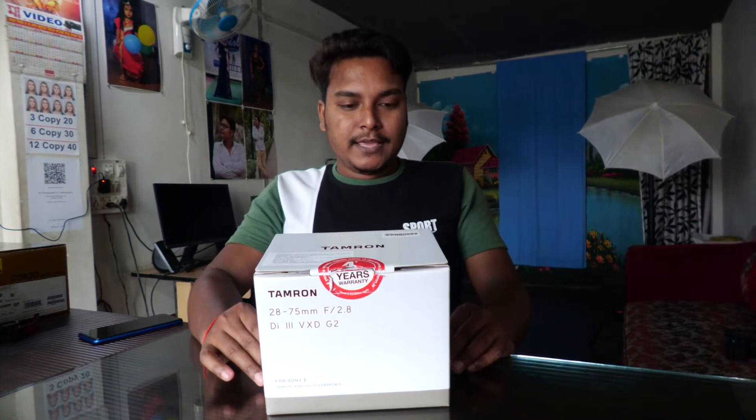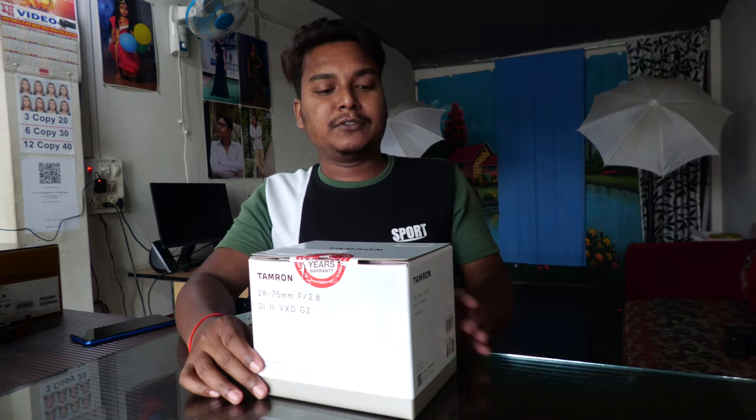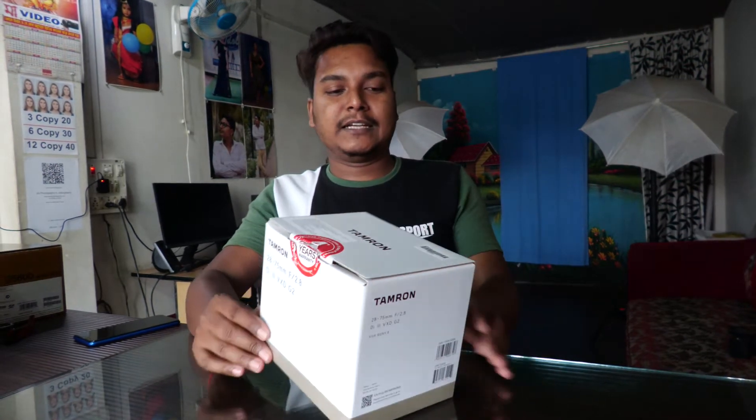2nd generation lens, Z2 lens, launched in India on October 28th.